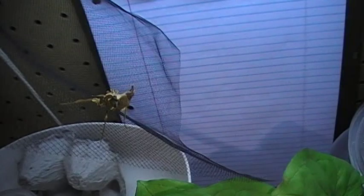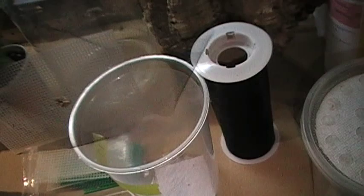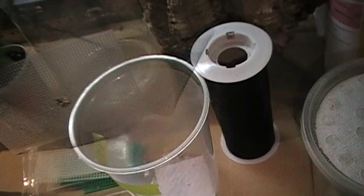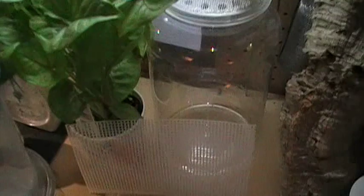Let me show you the devil flowers quickly. They use the cloth to climb since they're not great climbers. There's one right there — a beautiful little devil flower, about an L2, shed once already. I was lucky enough to get about 50 of these and I have more ooths waiting to hatch. I'll fold the cloth over, put the lid on — that's a perfect cage for the devil flowers, which you don't mist directly, by the way. This is just extra advice on nymphs with special needs.